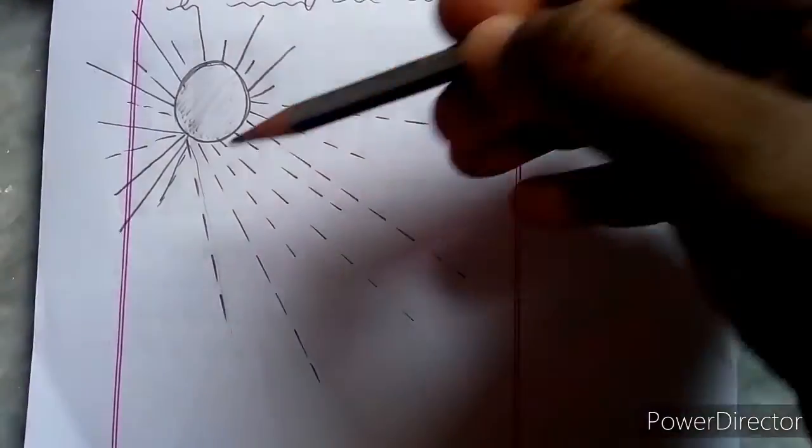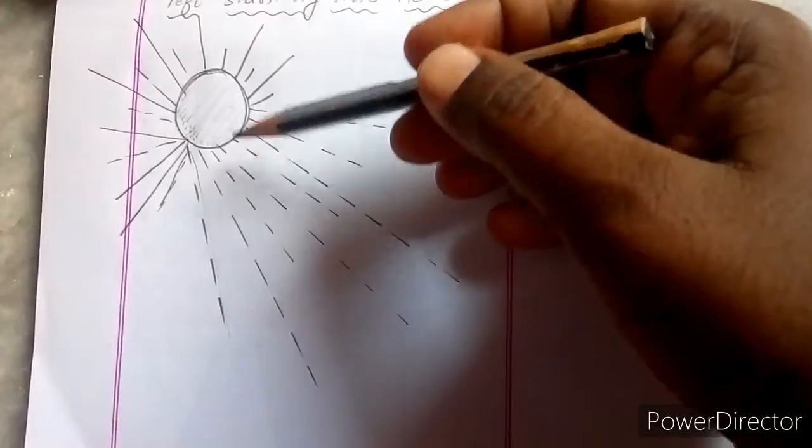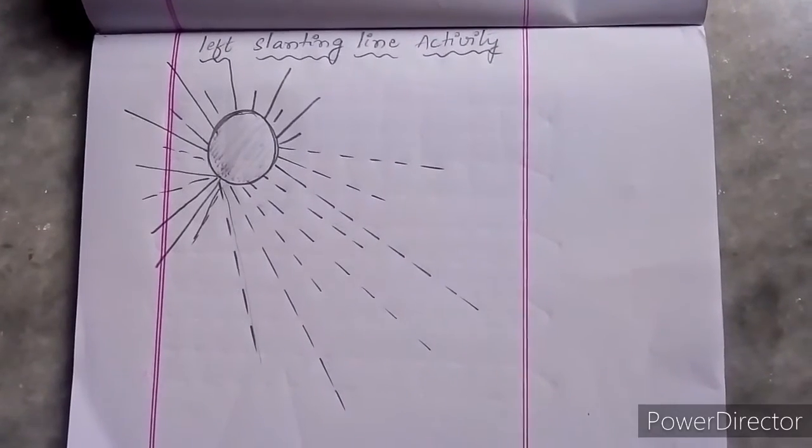These are the activities for the lines: standing line, sleeping line, right slanting line, and left slanting line.